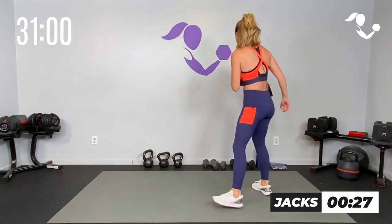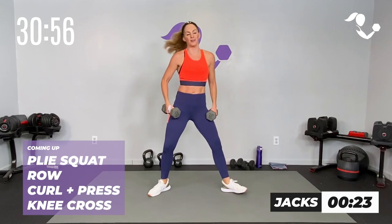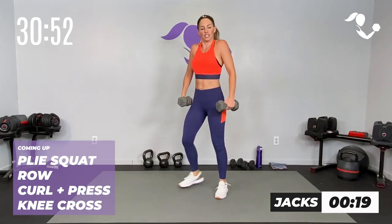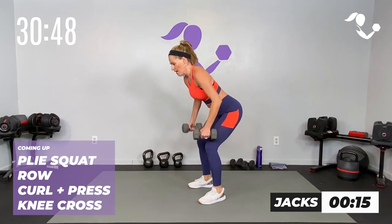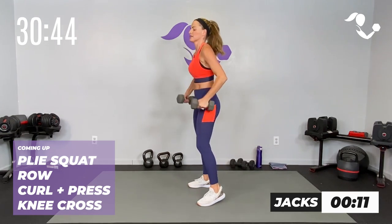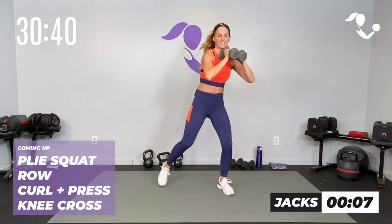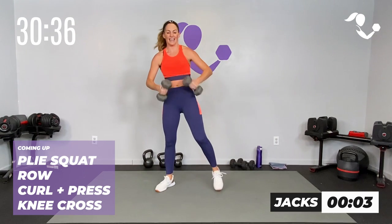Your first set of exercises — we're going to start with our dumbbells. We're going plie squat, toes out, eight reps. Then we're going to hinge it for a row, eight reps. Then we're going to take it to a curl and a press, eight reps — upper body heavy on this one. And then we're taking it across for eight, other side across, four to eight.